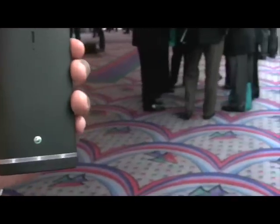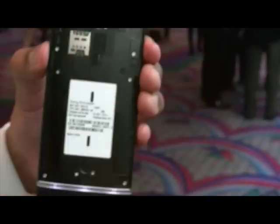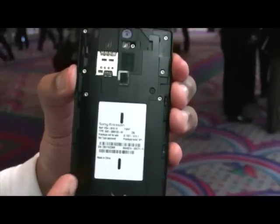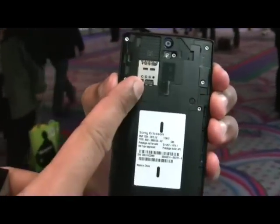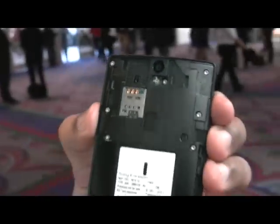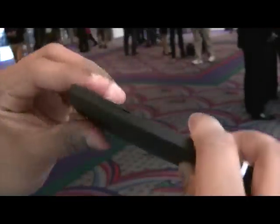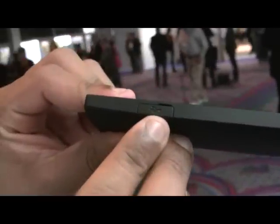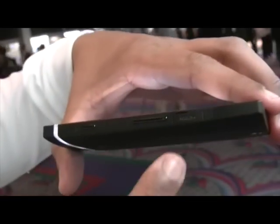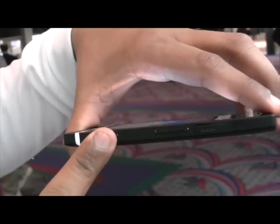At the back of the device, this has built-in internal memory of 32 gigabytes. The battery on this device is actually built in, so it's concealed. The SIM card slot is right over there — that's a micro SIM. That's going to be the charging port, and on the other side you're going to see the HDMI port along with the volume buttons and the camera button as well.